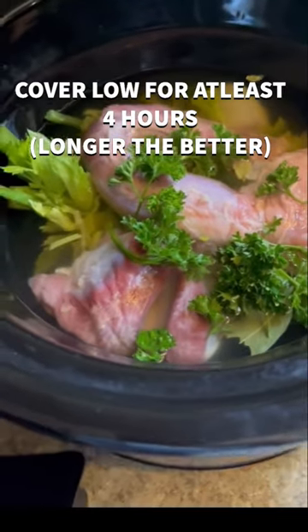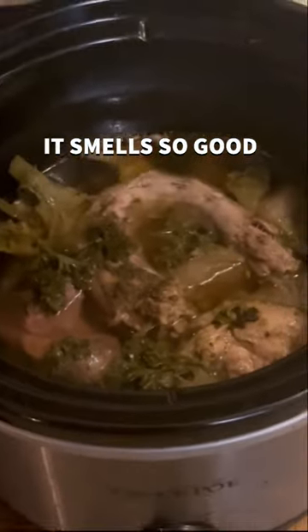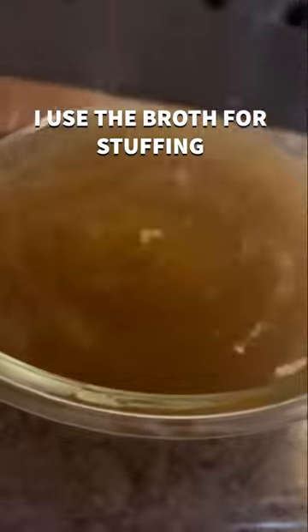Then I put some fresh parsley on top before I lid it up. I'm going to keep it on low for minimum four hours — you can go longer if you want. I went about six to seven hours, and then when you feel like it's done, go ahead and strain it out and use that stuff for stuffing. It's going to be good.